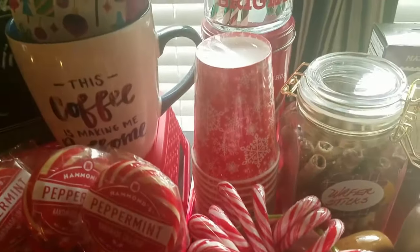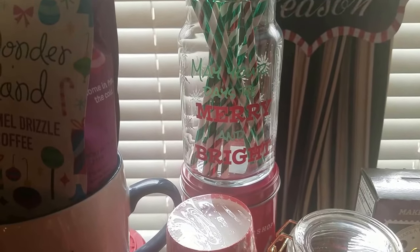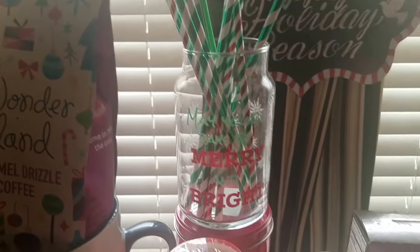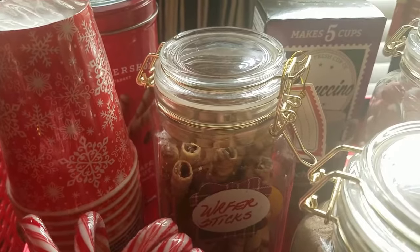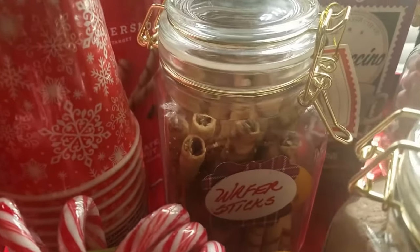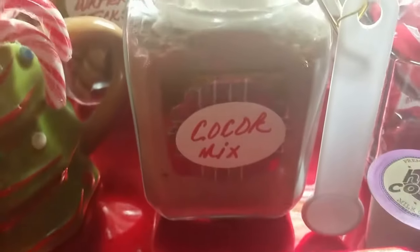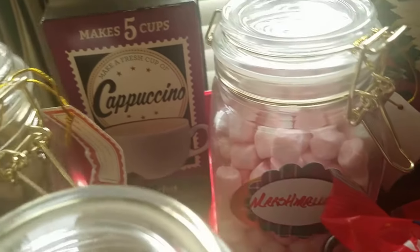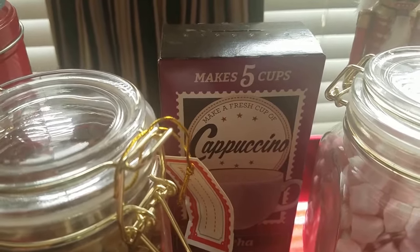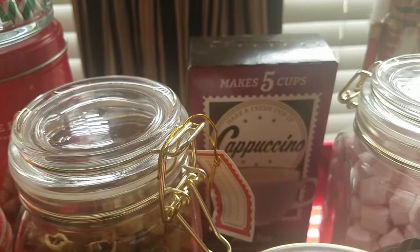These are some cups from the Dollar Tree with a snowflake theme. In the back is another glass jar from the Dollar Tree saying 'Make your days be merry and bright' — I have some decorative straws in there. These are the containers I got from Walmart — I had to rename them, but they turned out nice. These are some wafer sticks, then I have the cocoa mix with a spoon added to it. In the back are peppermint marshmallows — they are so delicious. And further back is the cappuccino from the Dollar Tree. That drink is so delicious with hot milk and some cocoa mix.